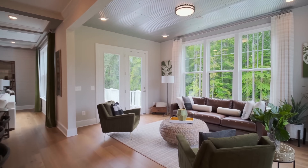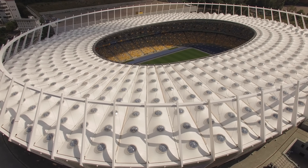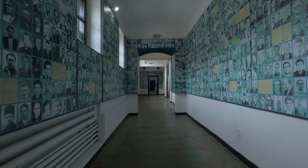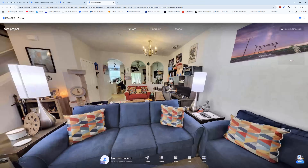Alright, content creators, listen up. You can do real estate walkthroughs, 3D location scouting, behind-the-scenes venue tours, construction updates, museum and gallery digitization, even planning your own YouTube set layout. You can scan, edit, and share all in one ecosystem. It's plug, play, and post.